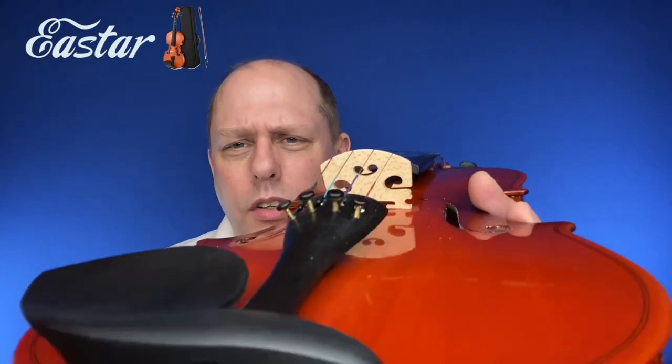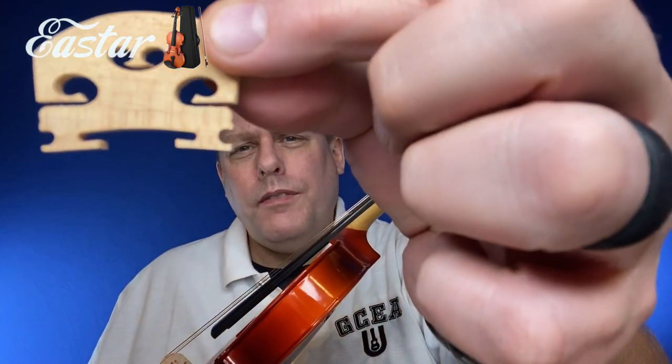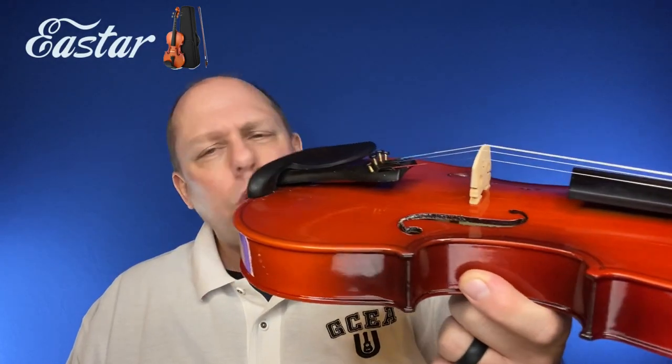She wasn't overly concerned about the false E, but thought she might have heard it. Another concern was that while the bridge is placed correctly, the little feet on the bridge don't rest perfectly flat on the violin — they're curved a little bit. A violin shop would work and customize that until it lay perfectly flat; otherwise she worries the bridge could warp and break over time.